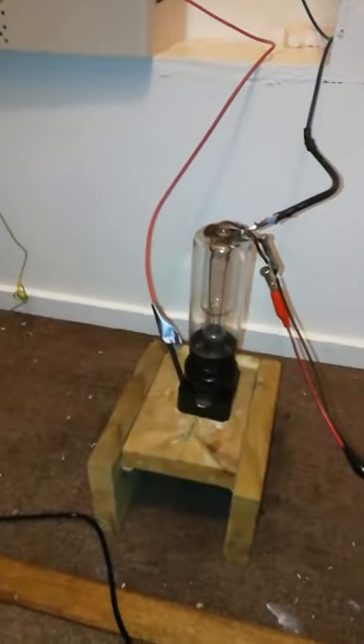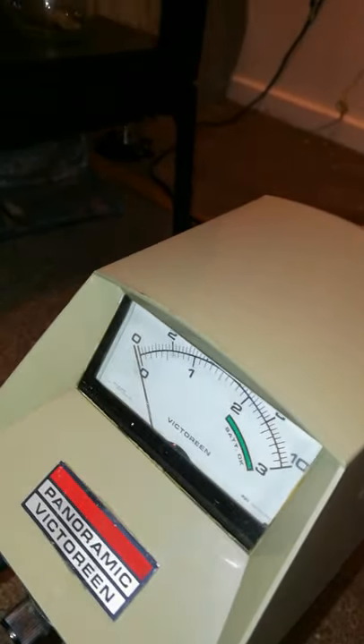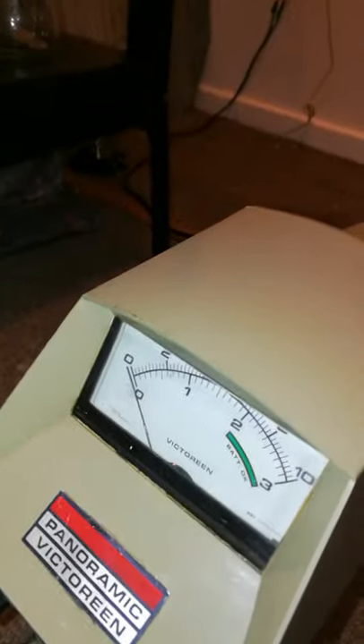So now we're testing it against an x-ray tube. It's a BSV-10, on the highest mode, which is max — 1000 mR/hour or 10 sievert per hour. Let's set the camera up and see what it reads.